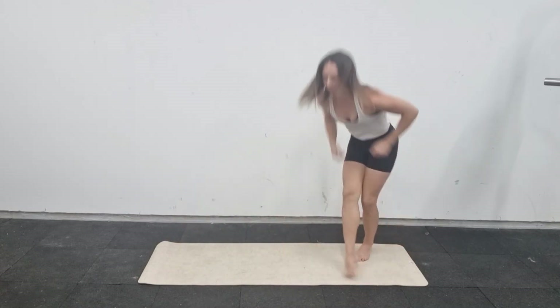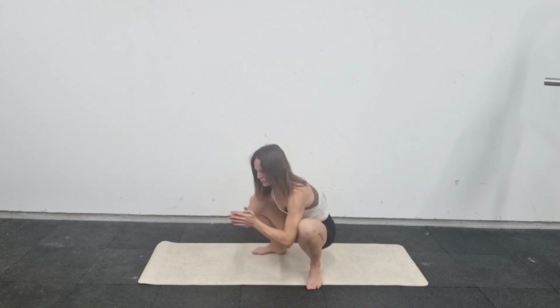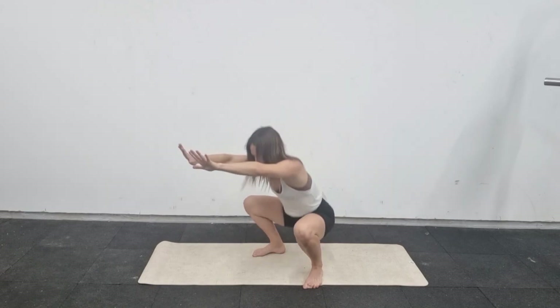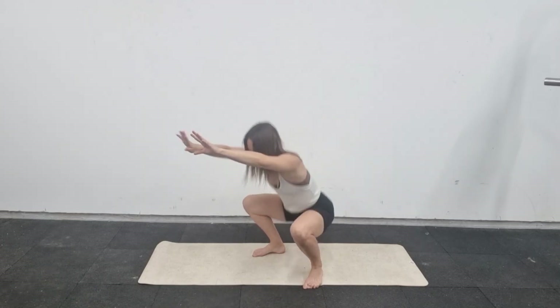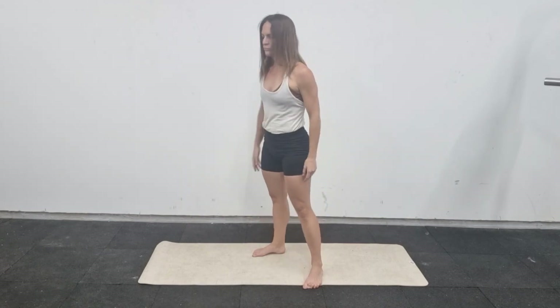From here, get up and go into a squat — find that same deep squat position from before, whatever depth is comfortable for you. Reach your bum back and down, let your knees track forward over your toes, bum down below your knees if you can, heels flat on the floor, weight in the heels. Do 10 of these and you're ready to start your workout.